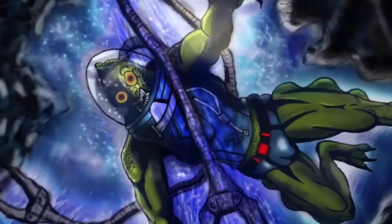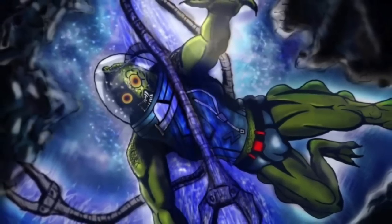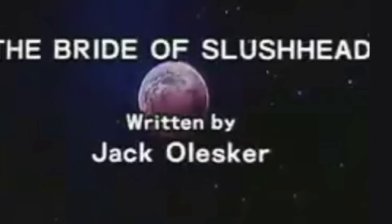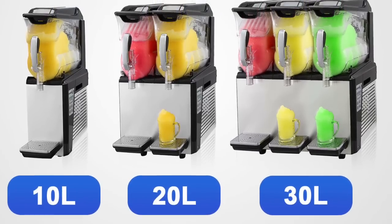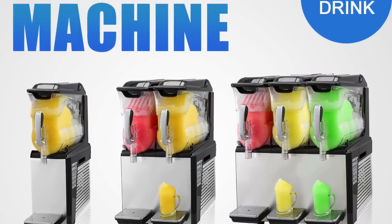There's no lack of fan art of Slush Head out there online — he was a favorite with the team as well. When viewing everybody, we wanted to find the mutants that had big roles on the show, not necessarily starring roles in every episode, but Slush Head was somebody who everyone just tended to migrate to.